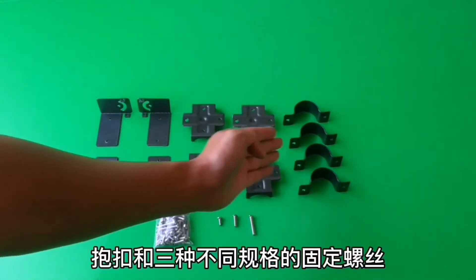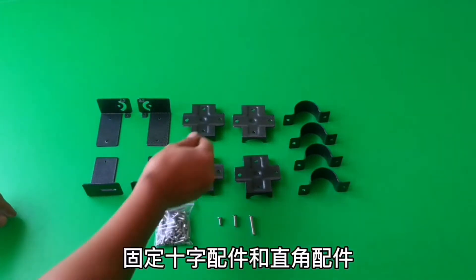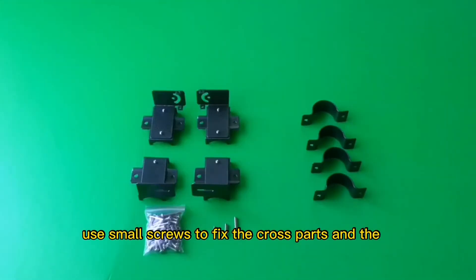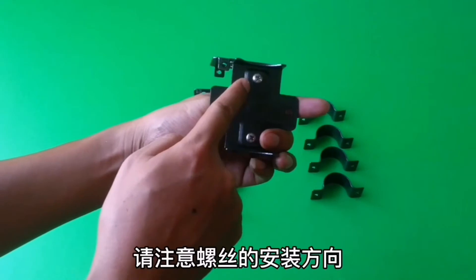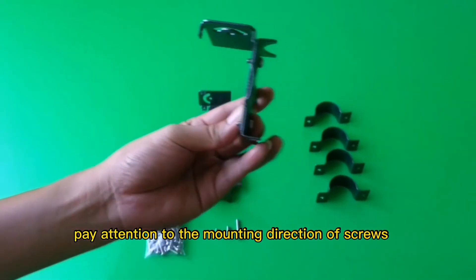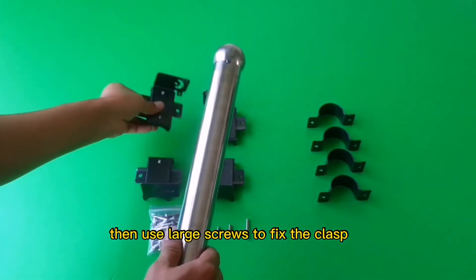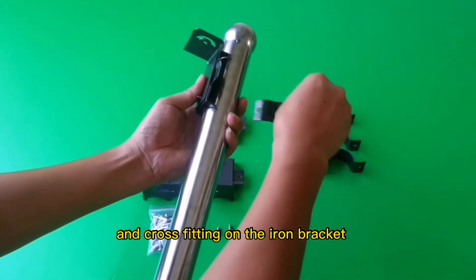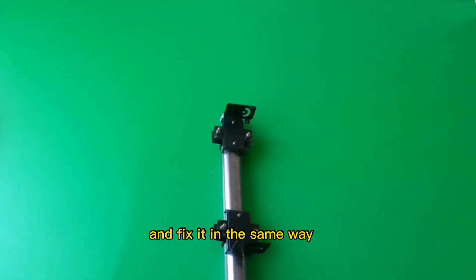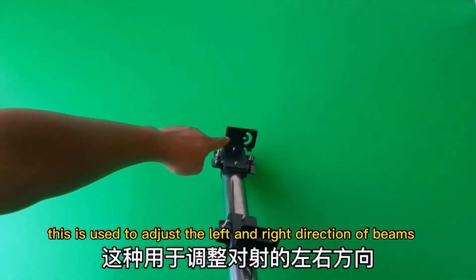The second step: fix with the iron fittings and the mounting bracket in the package. There are right angle fittings, cross fittings, clasp, and various sizes of screws. Use small screws to fix the cross fittings and the right angle fittings — the two fixing screws must be tightened. Then use large screws to fix the clasp and cross fitting on the iron bracket. There are two different right angle fittings in the package.